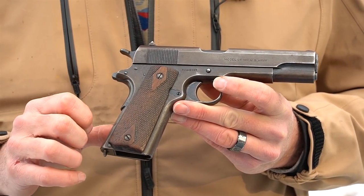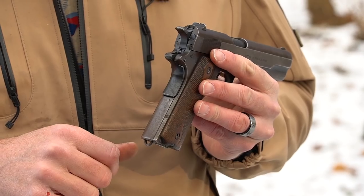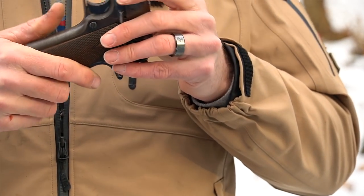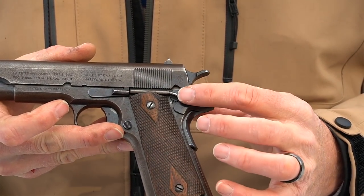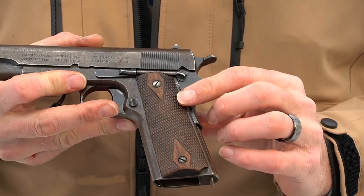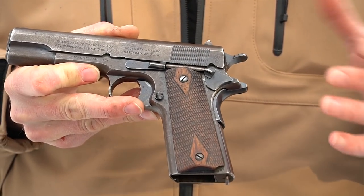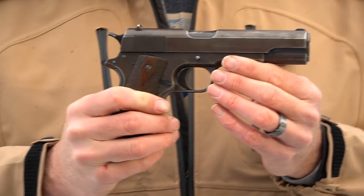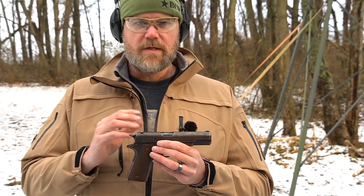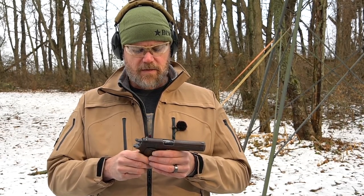This is an original Colt — documented — with original Colt upper and lower, all numbers matching. The rear mainspring housing is smooth and flat. You can see the little Colt pony on the other side. It has the correct 1911 controls and those well-used and worn grips. The Colt markings are in its original finish — it's never been refinished and has never had the updates done to it for the 1911A1. The gun made it through the entire First World War.